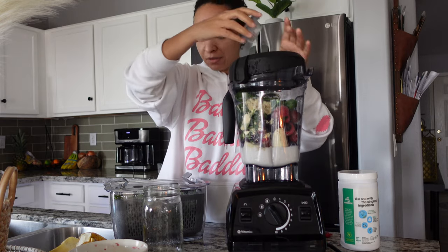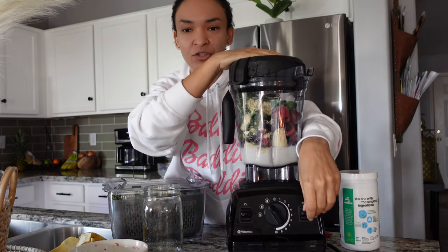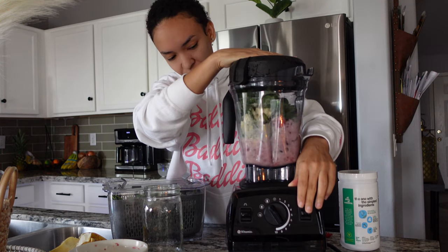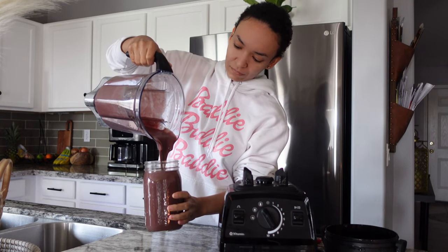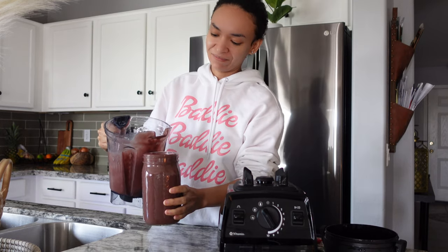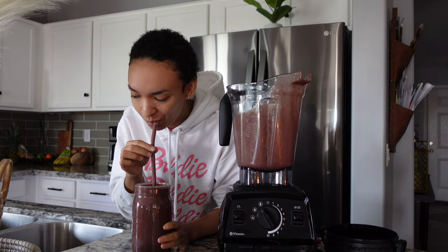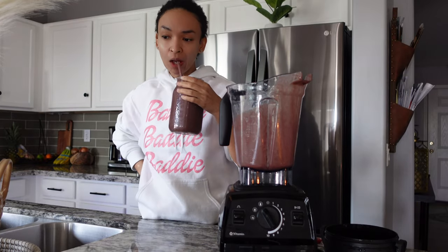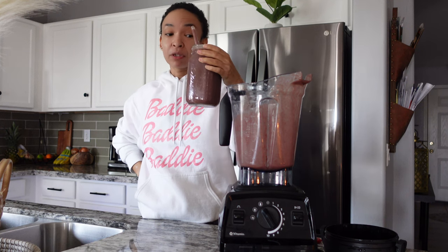We're going to blend that up. All right, let's give it a go — we already have it on smoothie mode, so I just go straight in and blend it. It's all ready to go. This is going to keep you full until lunchtime.